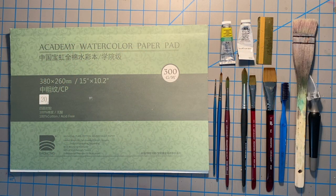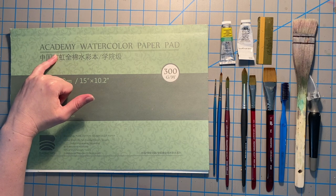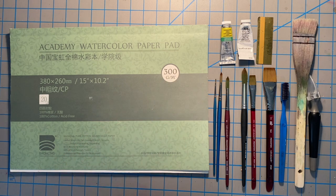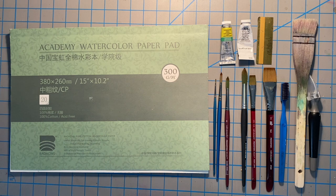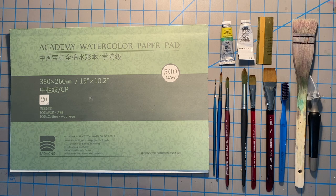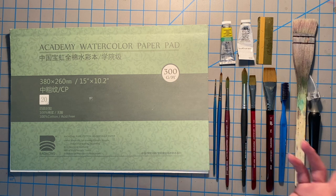Today we have a plethora of art supplies to go through. For paper we have Bao Hong Academy - that is their student grade paper, it's cold pressed surface and it is 300 GSM which is 140 pound, it is 100% cotton. If you watched my video on watercolor paper a while back, I did mention this paper as being a really good alternative and much less expensive than Saunders Waterford or Arches. It's still a really great paper and it's on a block so it doesn't need stretching.